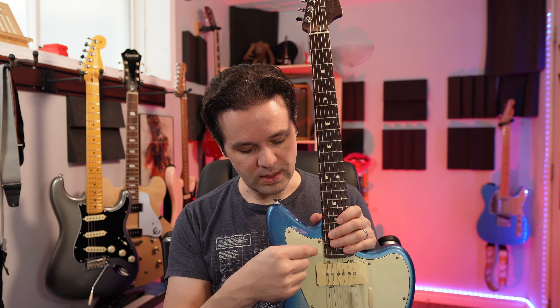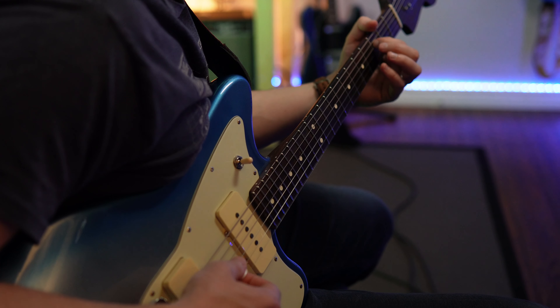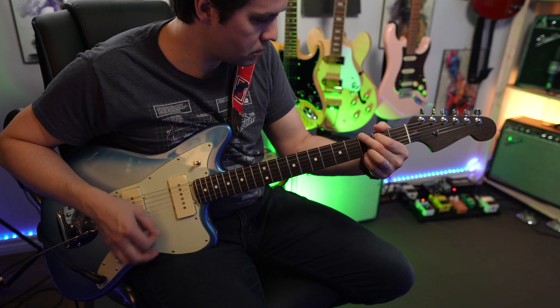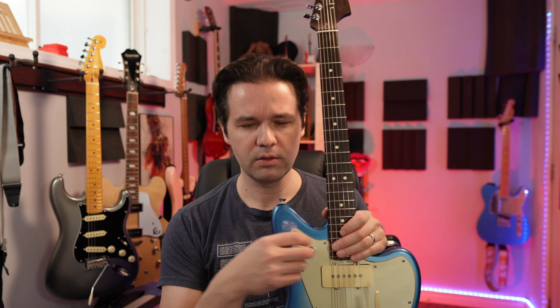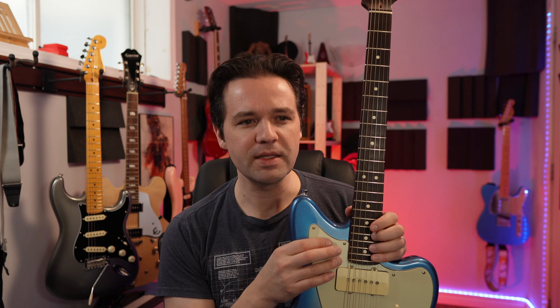My favorite position is the middle. There's definitely a lot of noise — the middle is hum canceling. If you're in the neck or the bridge, you get some noise; that's inherent with the Pure Vintage 64 and the single coil tones, but you can get some cool sounds. This is my guitar that I like to play with a lot of reverb and a lot of delay and stuff like that — a trippy kind of vibe. And yeah, it's one of my favorite guitars of all time.